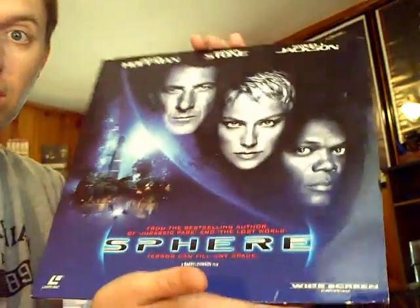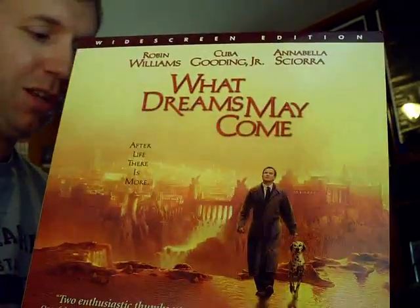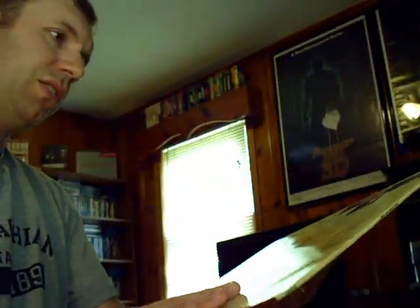What Dreams May Come came from that same lot for cheap. My wife and I saw this movie and I don't think I've watched it too many times since. It's good to watch for the visuals of its time, but it just doesn't really send you out with a good attitude.